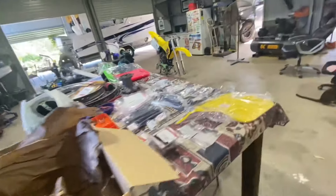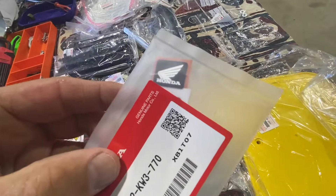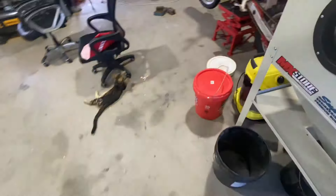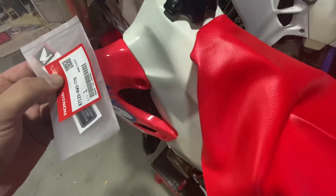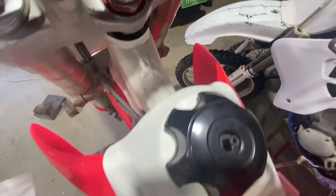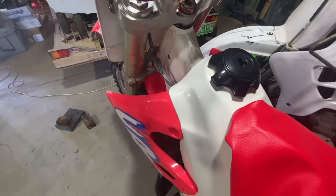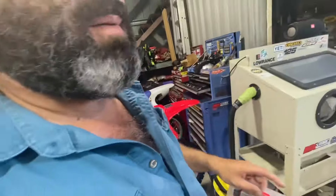A few other Honda parts turned up this week: the genuine little Honda logo and sticker that goes on the back guard, and the Honda tank logo which I believe goes on the tank. I'm still chasing the 1992 sticker. Got the forks and other parts - the Honda is a second job at the moment, the Suzuki is the priority.